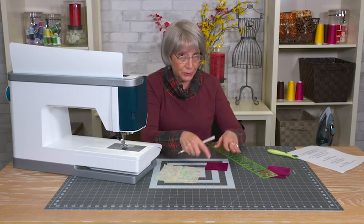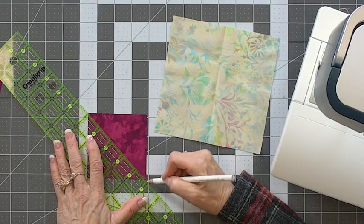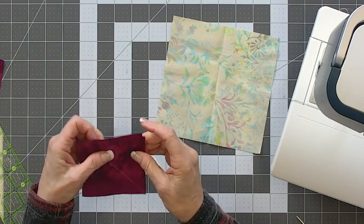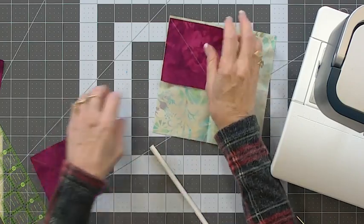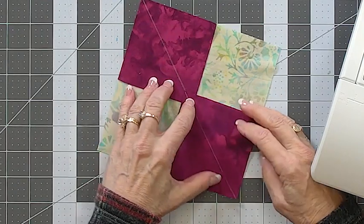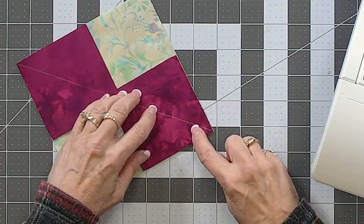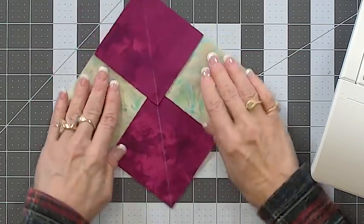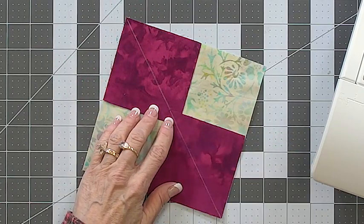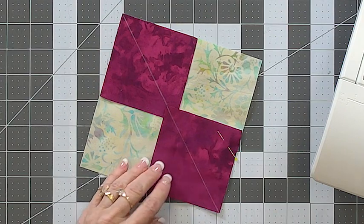This is a batik, so there's no wrong or right side, but I'm drawing a line on whichever side it is. Now we're going to lay our small squares on the big square so that they go through the opposite sides. Make sure you line up the edges of the squares perfectly, because that really affects whether these flying geese come out right. I'm going to line up both squares perfectly on the edges, making sure the lines go through each other, and then I'm going to pin the edges down so they don't move when I'm sewing.